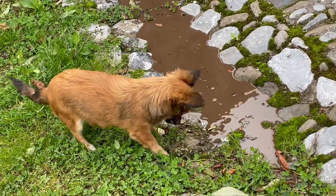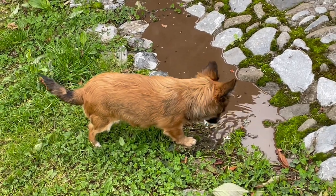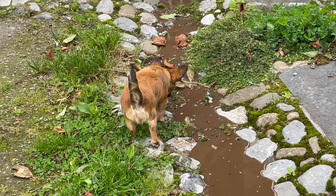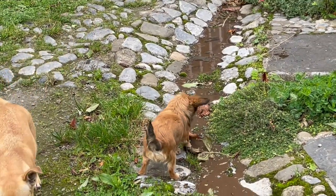Look at a bucket of dirty water from cleaning up with gardening, and Java's finding it very interesting as it flows along the drainage ditch.